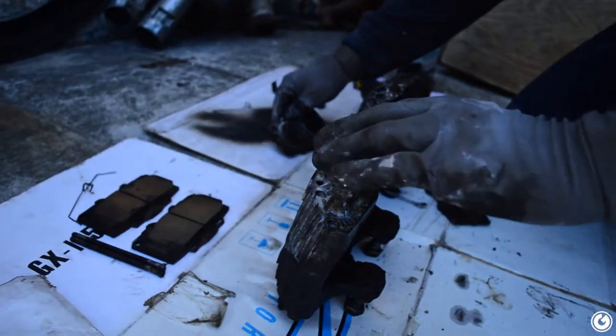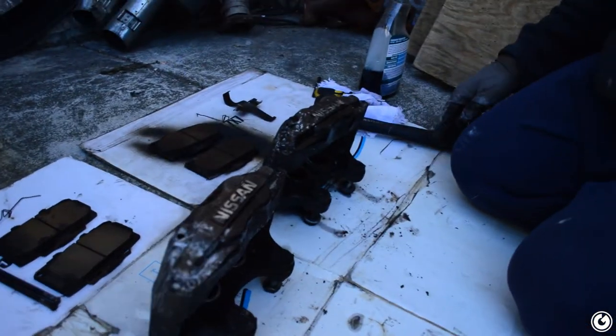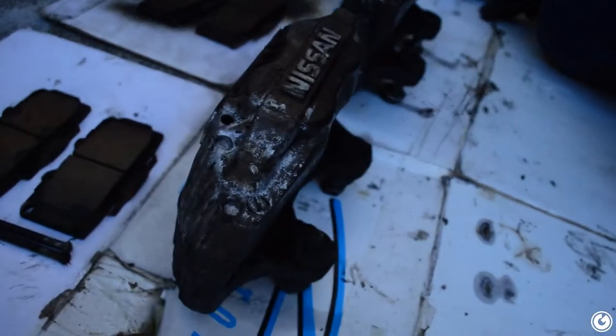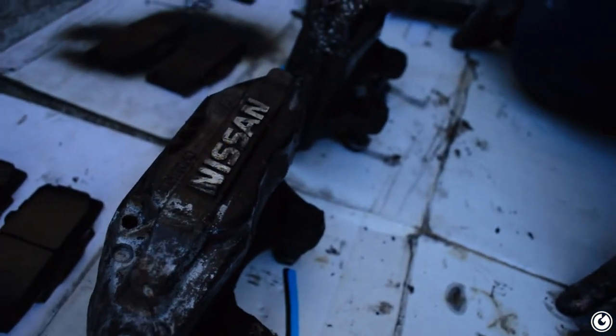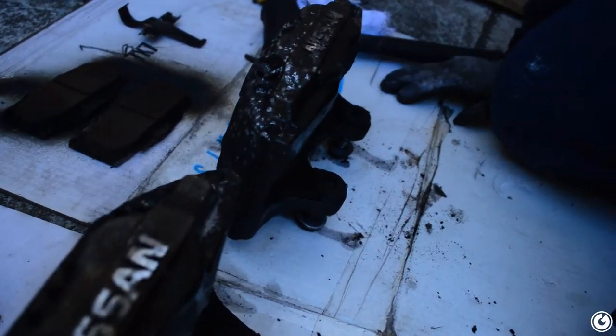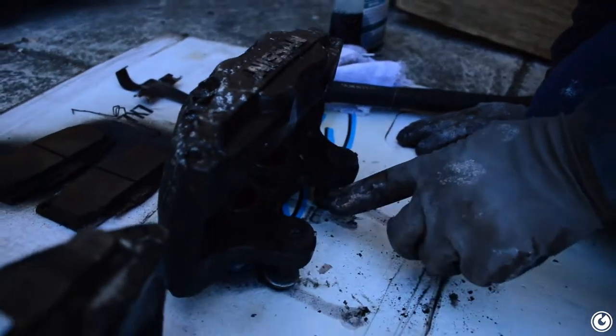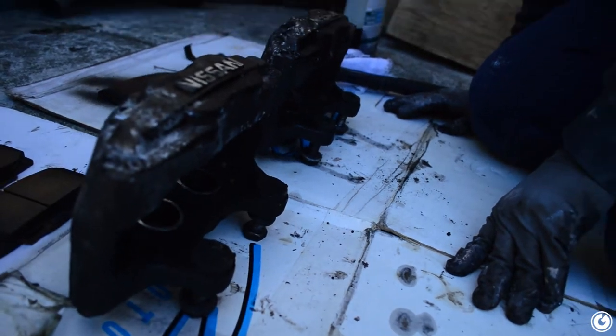So I picked these up. These are 30mm 300ZX brakes. They also have them at 26mm - in iron and aluminum. These are the aluminum 30mm ones. They bolt right up to S14 stock hubs, 5-lug hubs, and I think 4-lug hubs too, but you have to get the 300ZX rotors redrilled for 4x114. But to avoid all of that, I'm just going to convert to 5-lug.